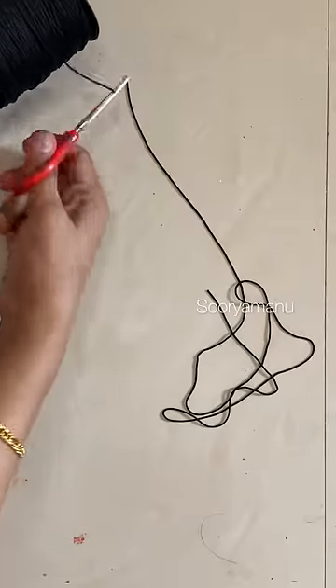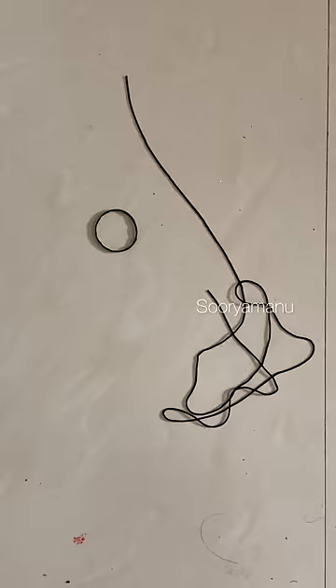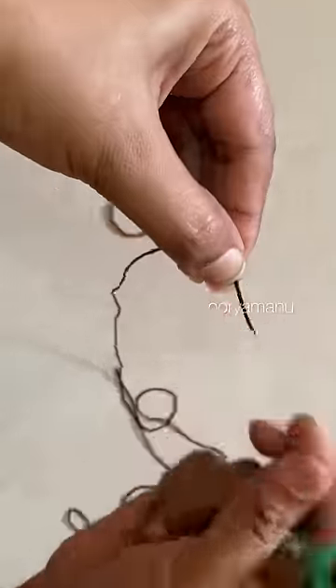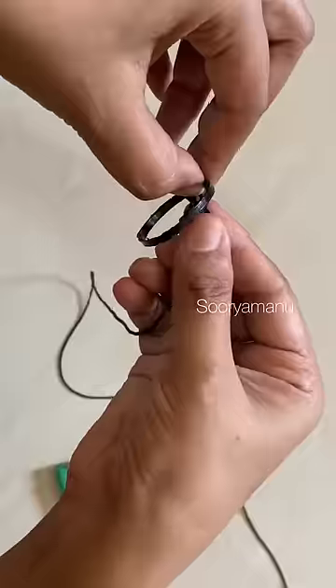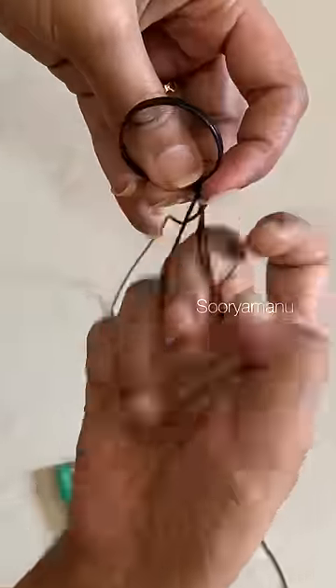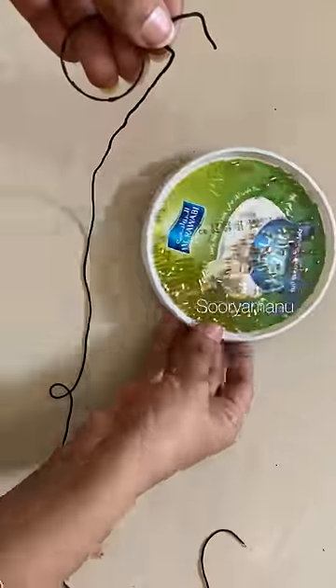We need to take a look at it. We have to take a look at it. We have to take the long thread.